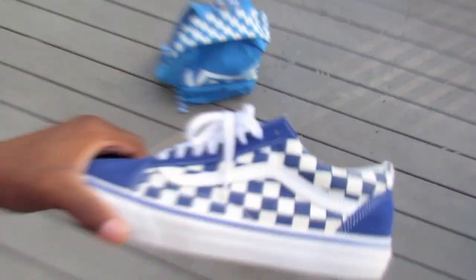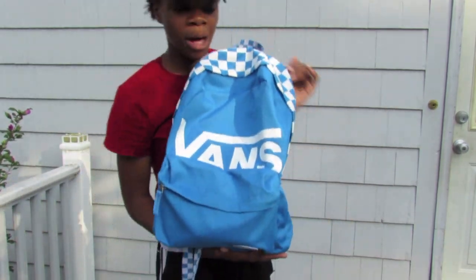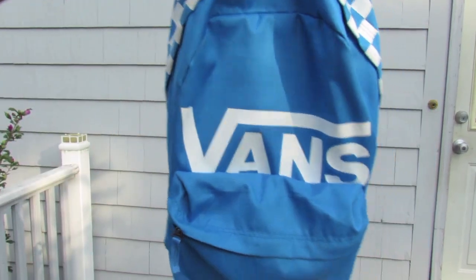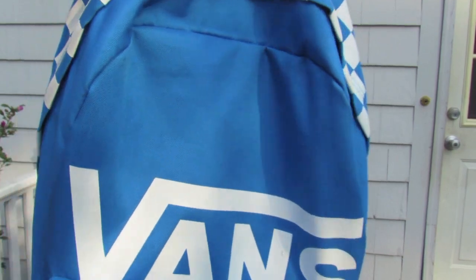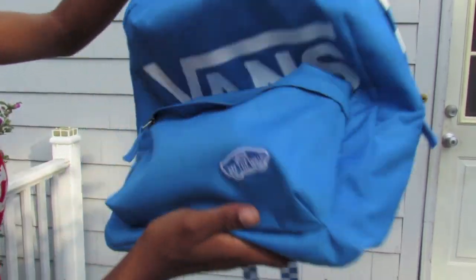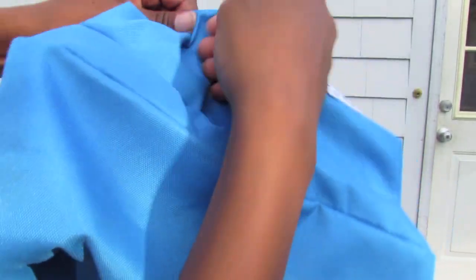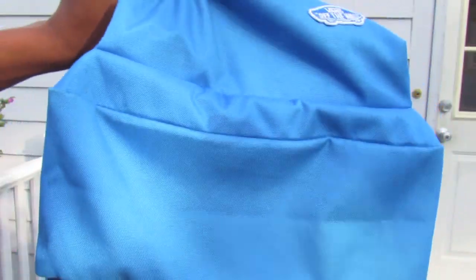Now I'm going to show you the backpack. Here is the french blue — not true blue, but french blue — Vans backpack. As you can see it says 'Vans' all across the front, and it also says 'Off the Wall' with the little skateboard logo right there in the corner of the backpack.